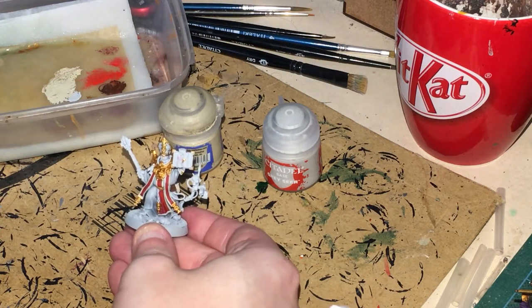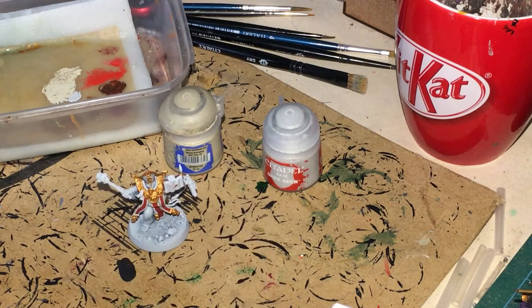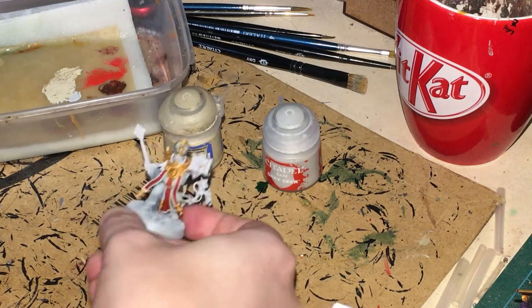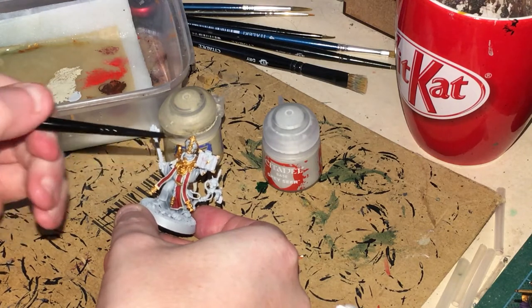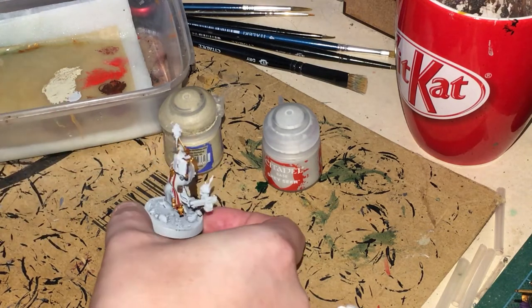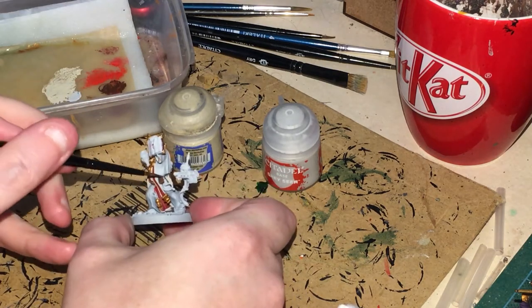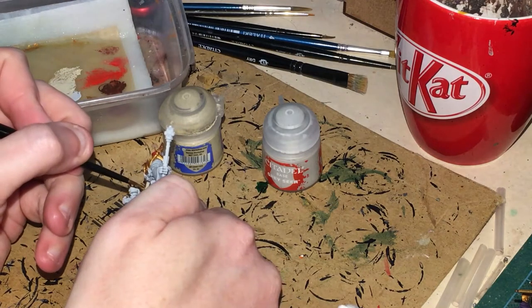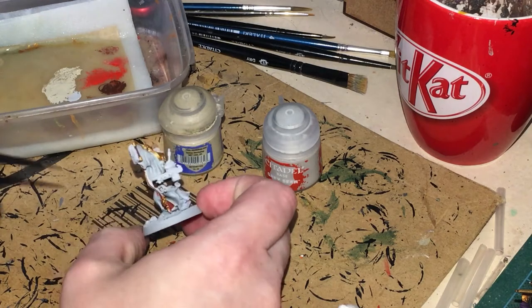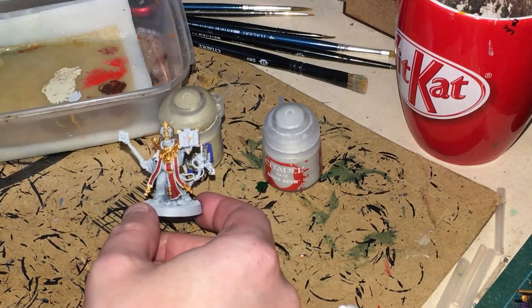I'm going to be putting Agrax Earthshade — thinned down a little with water — all over everything we've done, including the book pages and the satchel. I should have put Ushabti Bone in the middle of the satchel as well. That's all going to be covered now with Agrax Earthshade, which is going to give us a lot of shade.